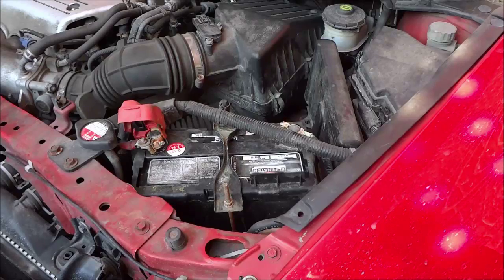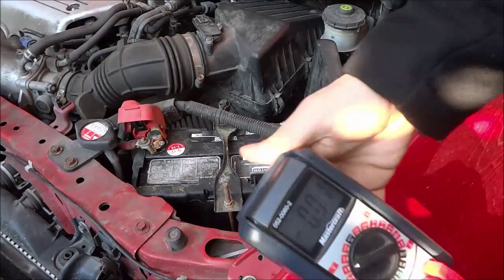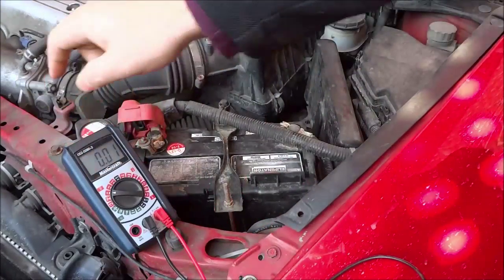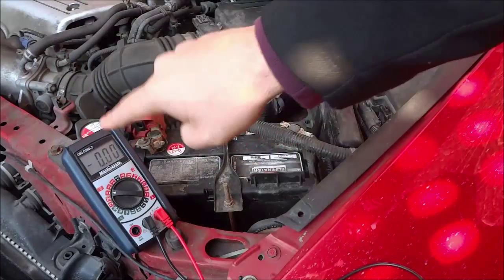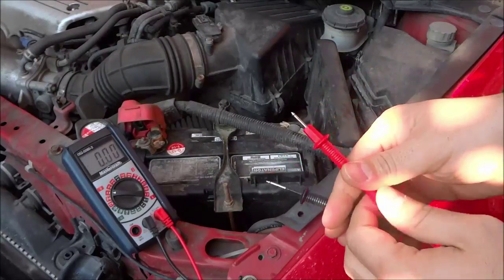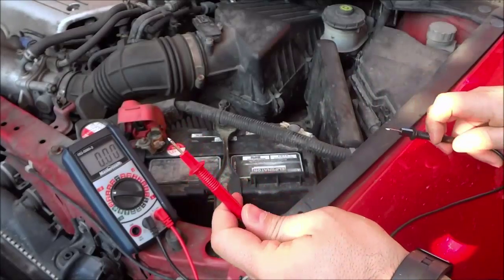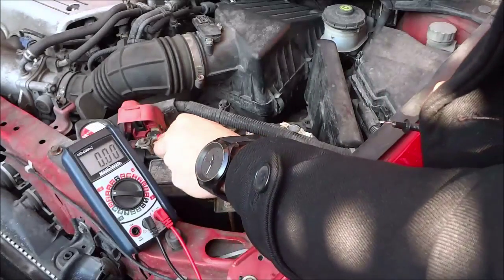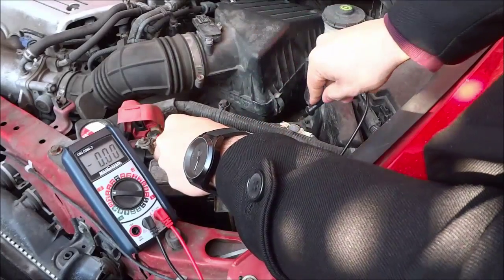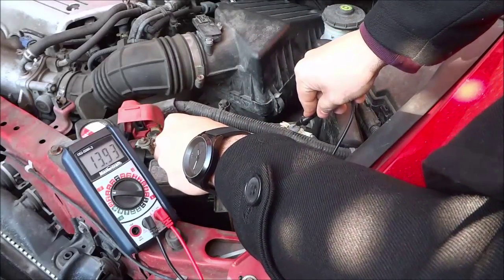Now that the car has been started, I'm going to place the multimeter on the body of the car once again, just like that. Make sure you can get a good view of that — perfect. Now I'm going to take the positive probe and touch it to the positive terminal, and the negative probe to the negative terminal, just like that. Let's see what we get.